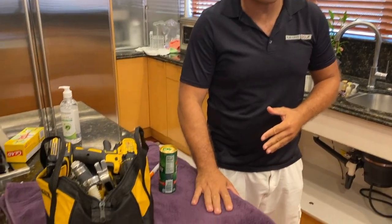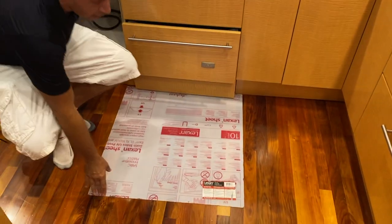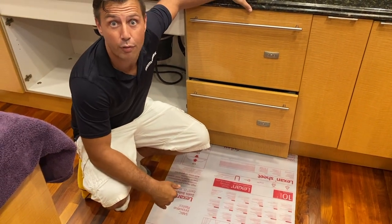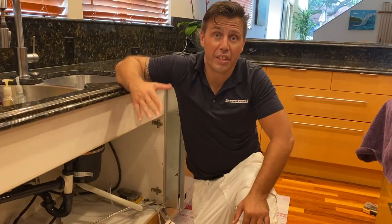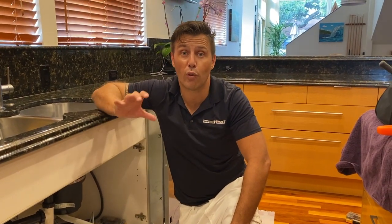The countertop needs to be covered at all times with a protective layer when working with tools. I also recommend Lexing Floor Protection, which is very hard and sturdy to protect the flooring and never damage the floor. One important thing to mention when uninstalling a dishwasher: always make sure you turn off the electric first.